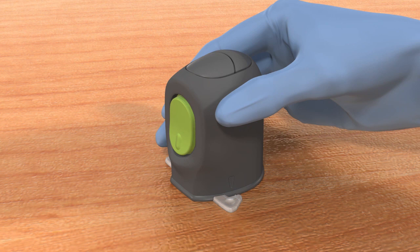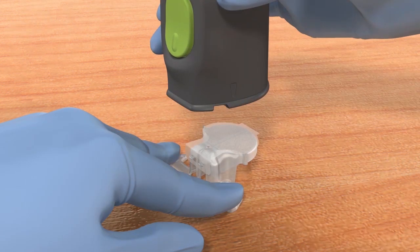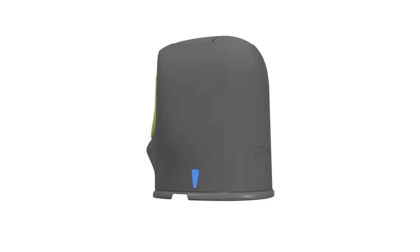Hold the pedestal arms with two fingers. With your other hand, pull the Sertor straight up. Do not detach the pedestal in mid-air or you might damage the sensor. The sensor remains inside the Sertor. The arrow on the side of the Sertor shows where the sensor is located.